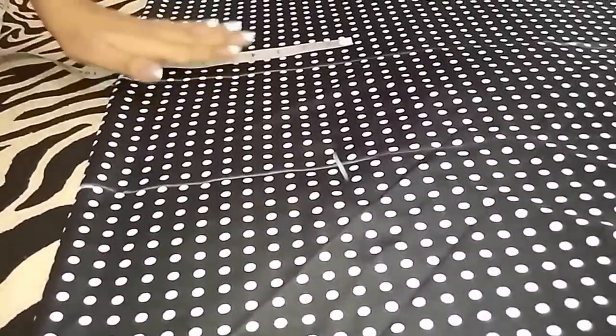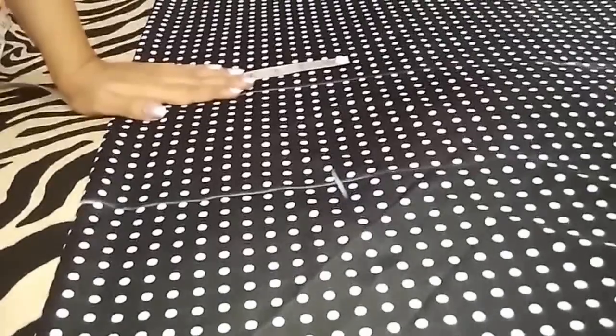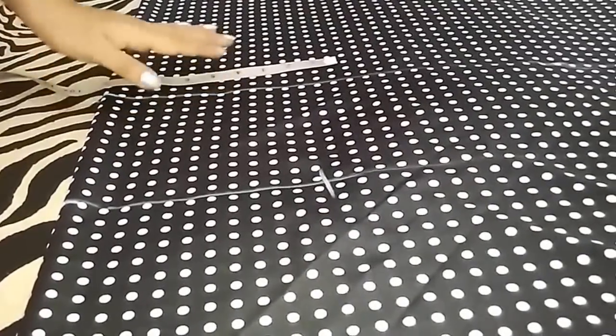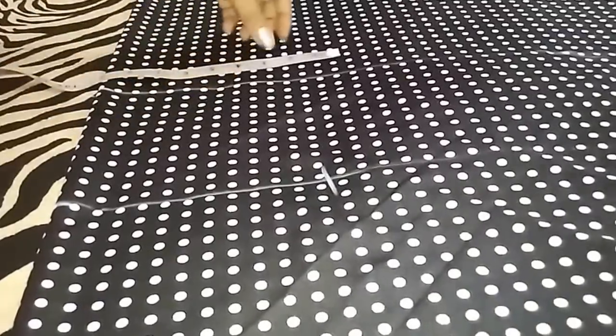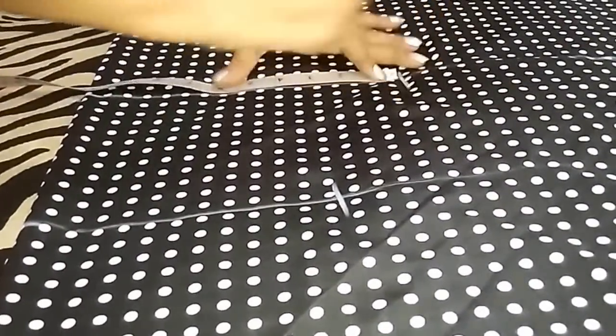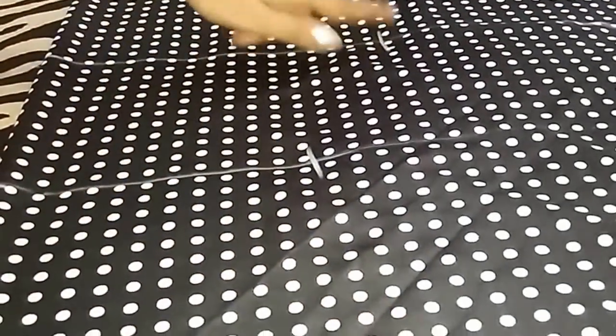For hip, I am adding 4 inch of ease. In my measurement, hip is 36 inch. I will add 4 inch — 40 inch divided by 4, I will get 10 inch. So I will mark a point at 10 inch. Now I will join these points.